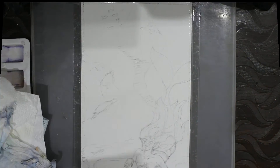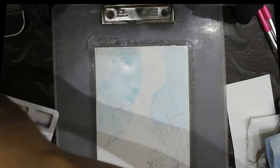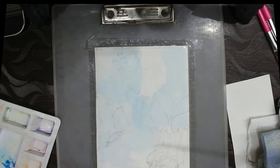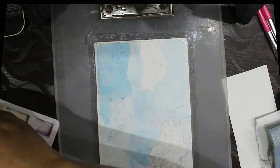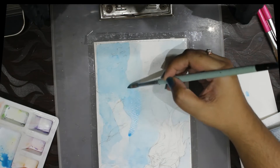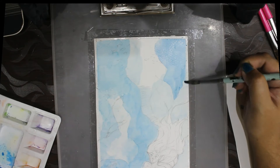As always, I always have a scrap piece of watercolor paper beside me to test my colors on. If you're not sure about what colors you're using and how they'll look when they dry, I definitely recommend doing this. It helps you see how different colors will look next to each other and will also help you avoid muddy colors.